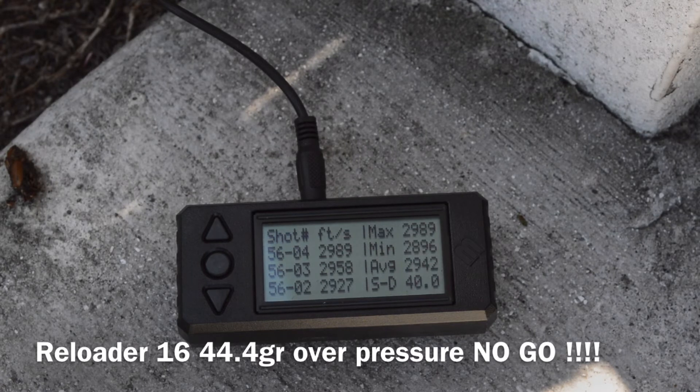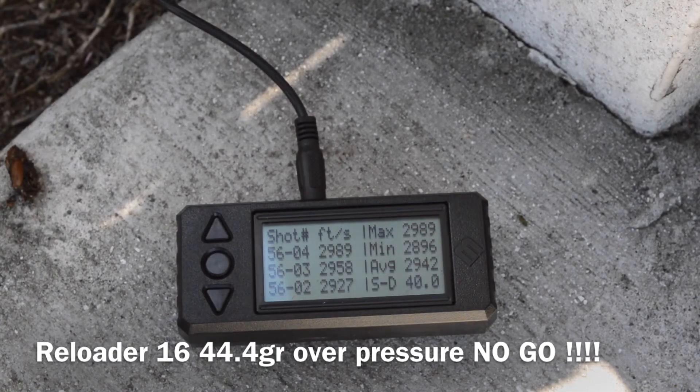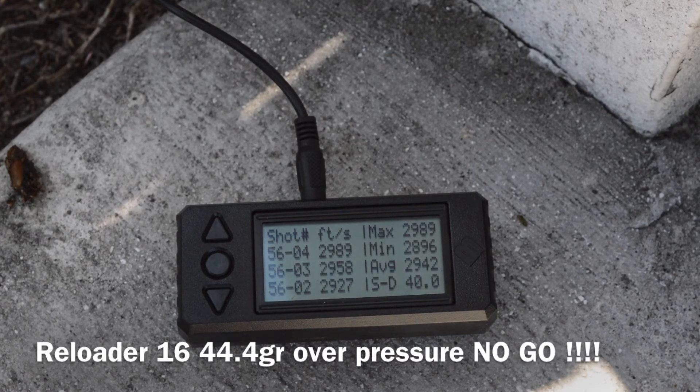At 44.4 grains I got a heavy bolt lift — that's a no-go. There's also an ejector swipe on the brass. That's too much pressure. So 44.4 is the ceiling; we won't go there.